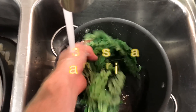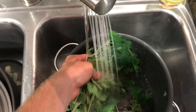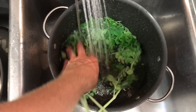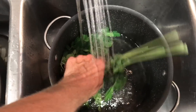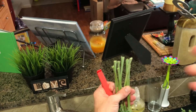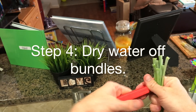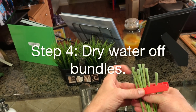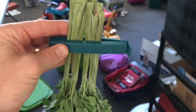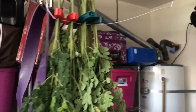Step one was to get some moringa. Step two is to break it into smaller bundles. Step three, where we are right now, is rinsing your moringa. You can clean it a number of different ways — typically just like a vegetable, you want to rinse it about three times. In this process, I hang my rinsed moringa out to dry, leaving it in the same state where it hasn't been plucked yet.